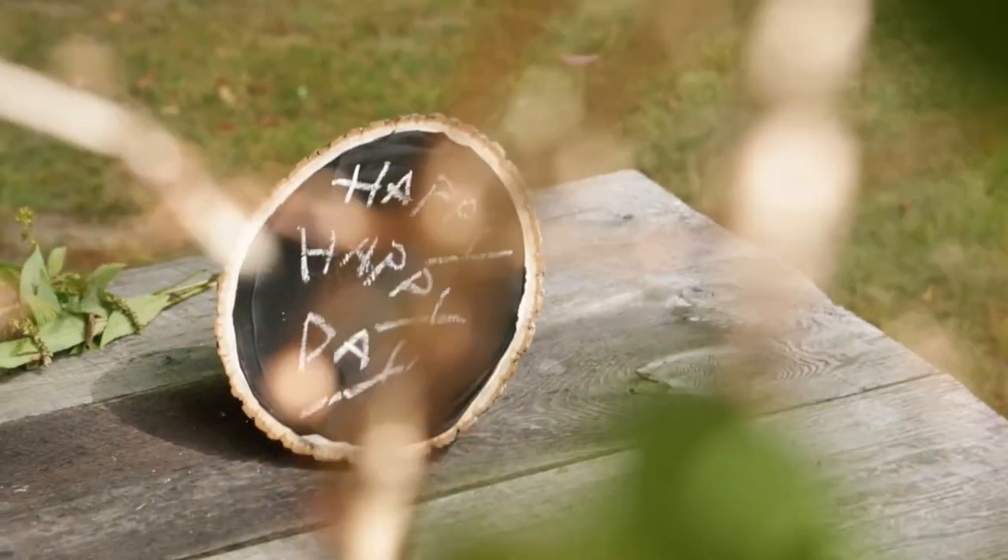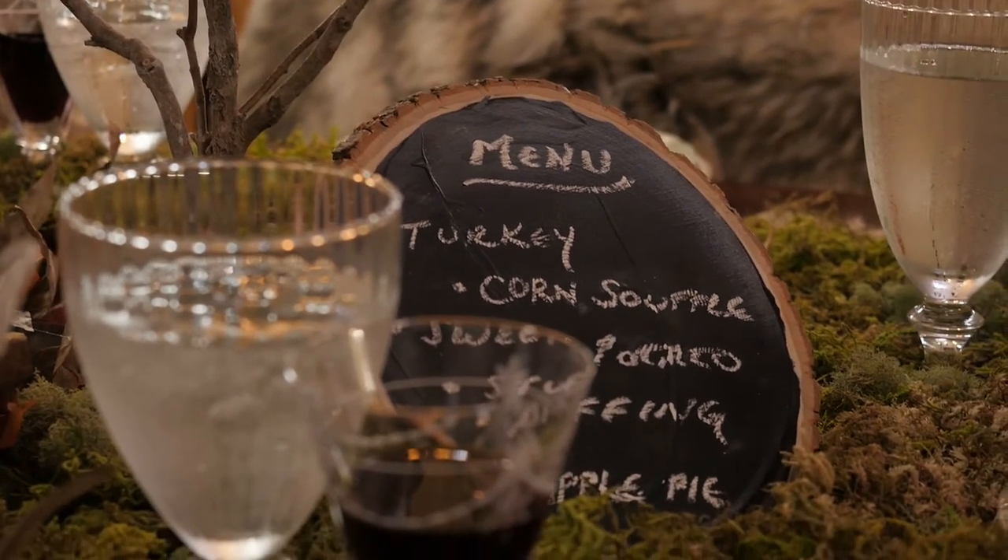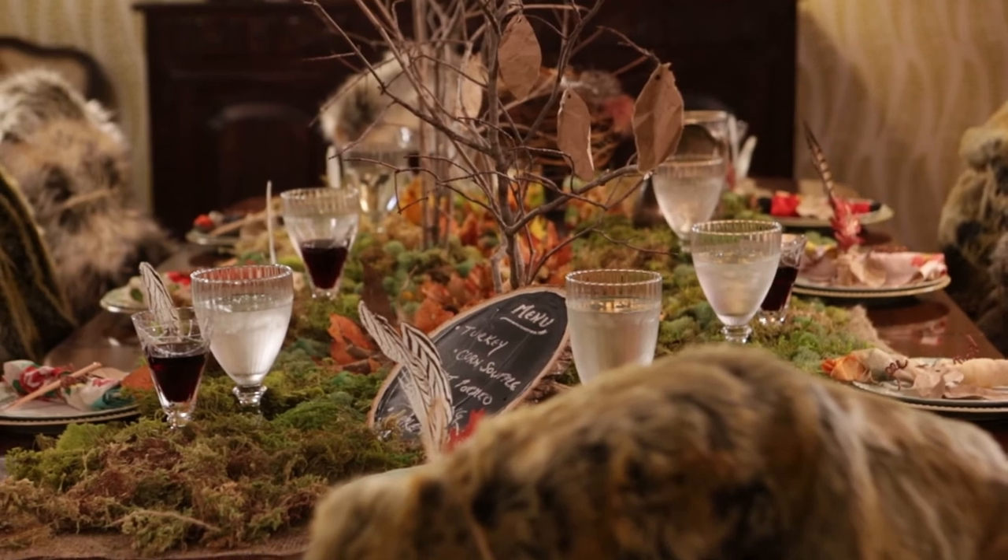And there you have it. Happy, happy day. It's so fun. And by the way, this menu you can keep for Thanksgiving after Thanksgiving after Thanksgiving. You just wipe it clean. You're good to go. Life is better homemade.